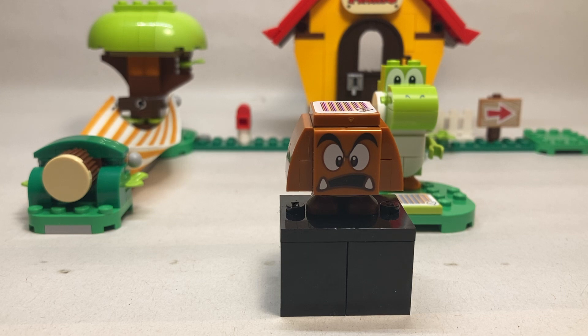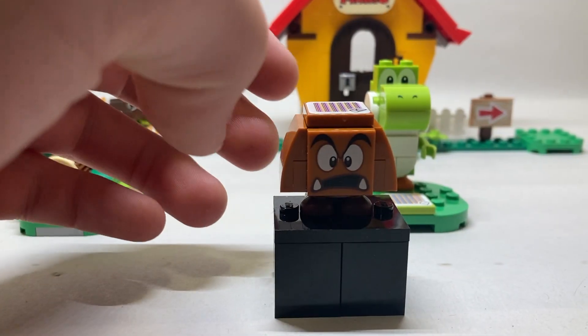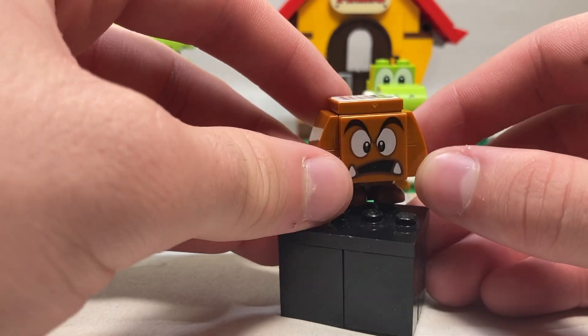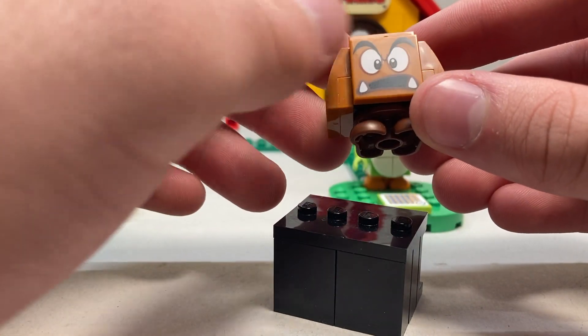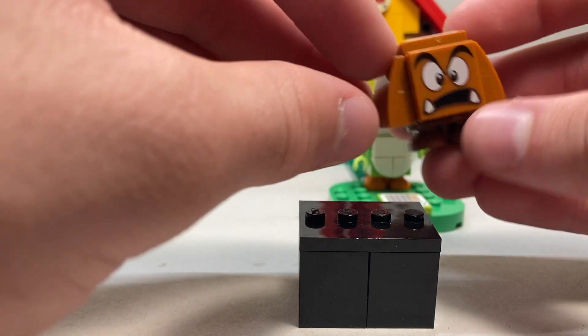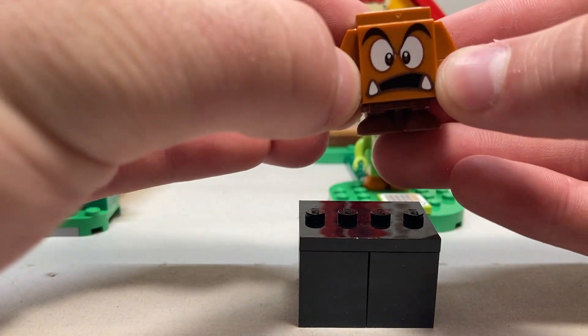Our next character should come as no surprise to anyone who's watched Mario reviews — this is the Goomba. This character comes in about four different sets. Contrary to what people originally thought, this is not a face print that appears anywhere else. Every single Goomba actually has an exclusive face print, which I think is amazing.